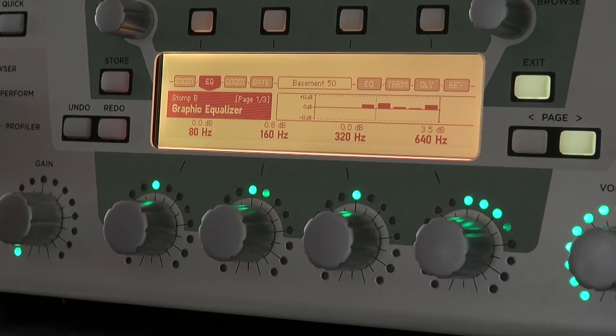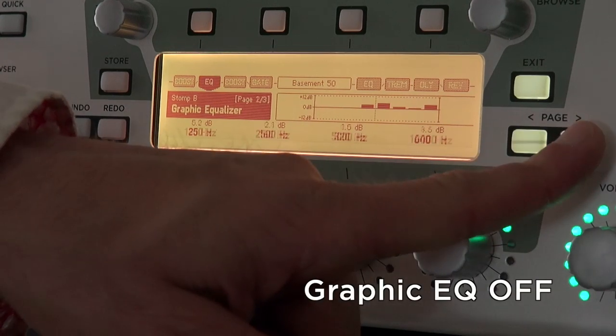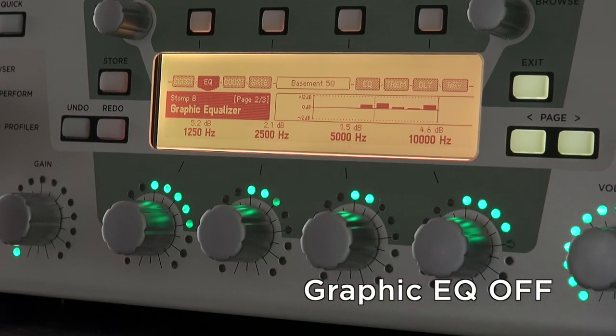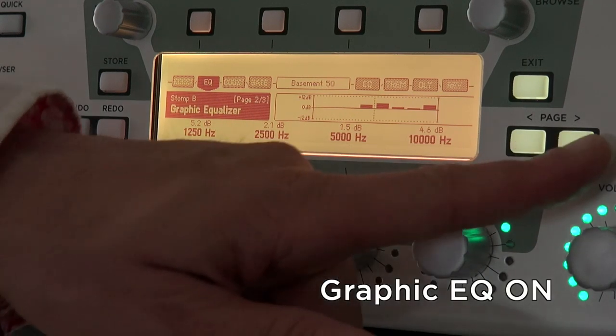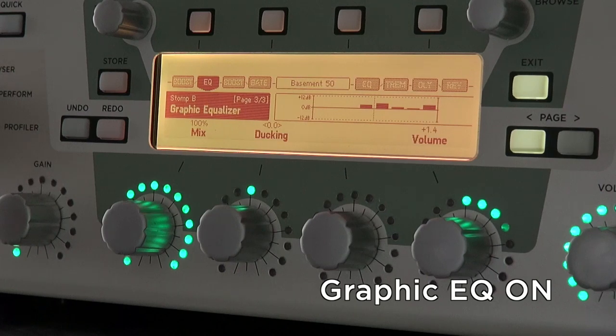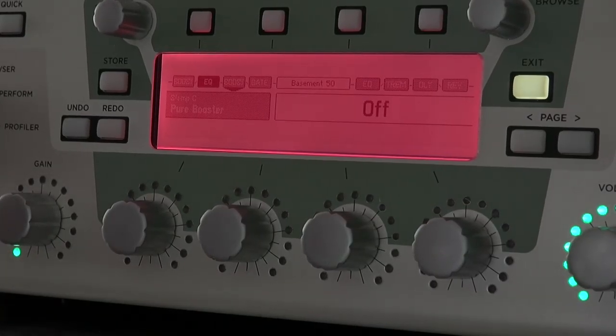A Graphic EQ in stomp position 2 lets you raise the midrange. A Pure Booster on stomp position 3 forces the amp to crunch.